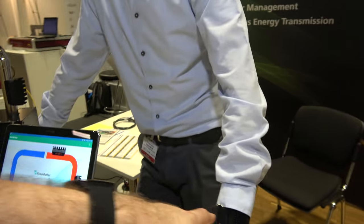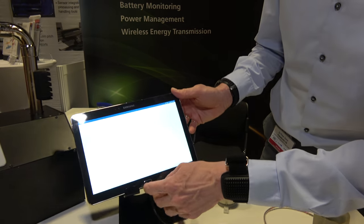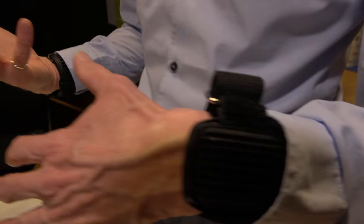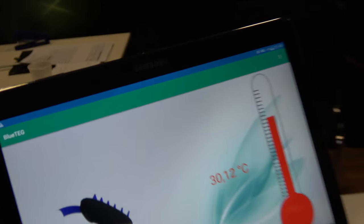The up-conversion isn't magic — it uses a transformer and a special J-FET transistor. That combination is patented by their group. Checking the live wristband app: after a couple of seconds, the temperature inside the module shows 30 degrees, and the orientation of the module is displayed. There's also an accelerometer inside — all powered solely from body heat.